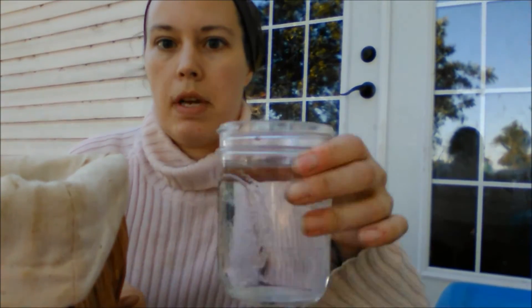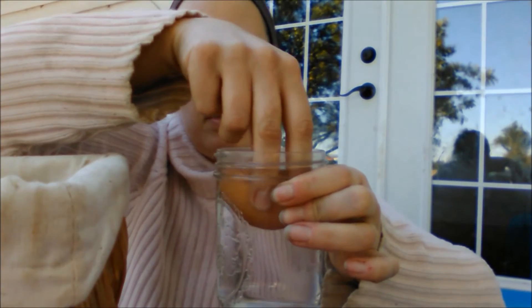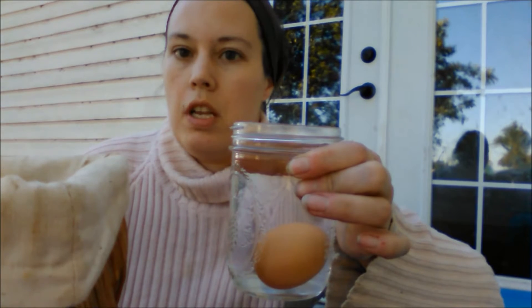So what I'm going to do is put the egg in my glass of water. If it floats, it's too old to use, but if it sinks, it's still fresh. So here we go. This egg has sunk, so it's fresh — it's okay to use.